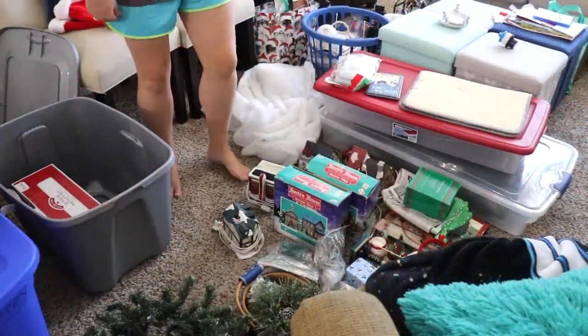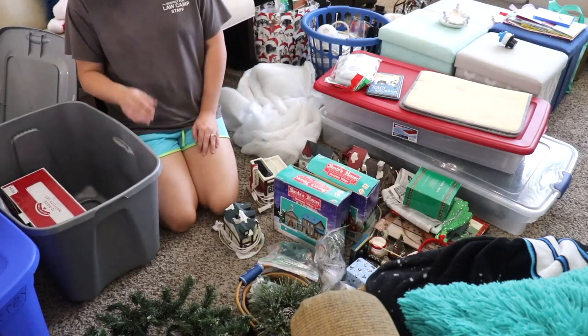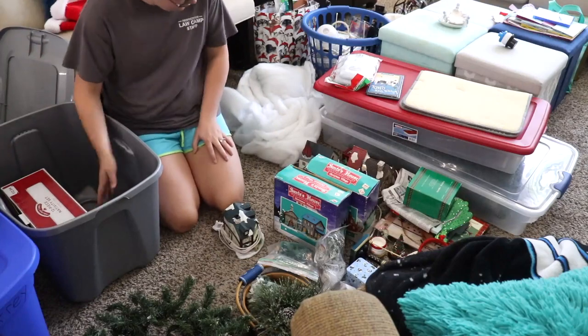By the way, ignore my choice of clothing for the day, especially my top. I knew I was going to get all hot and sweaty going through things and moving things around in the garage, so I just threw on an old t-shirt. I didn't actually go to law camp — it's just some random shirt that I found.